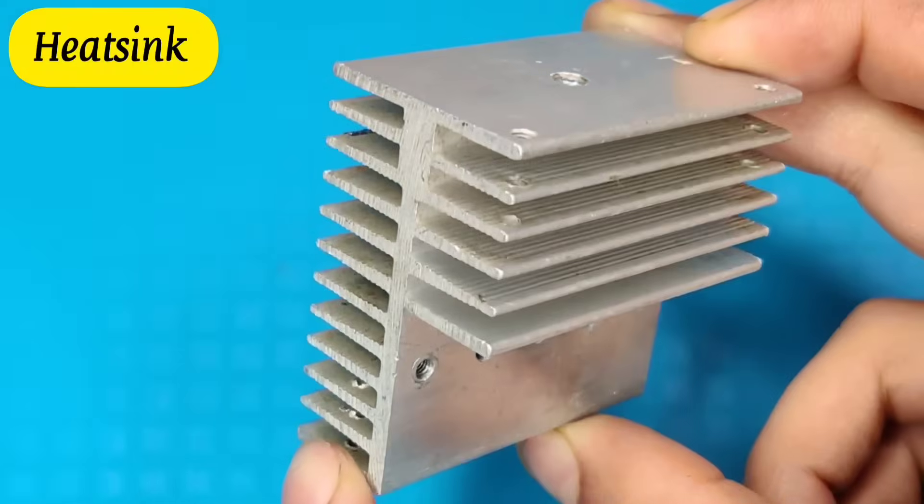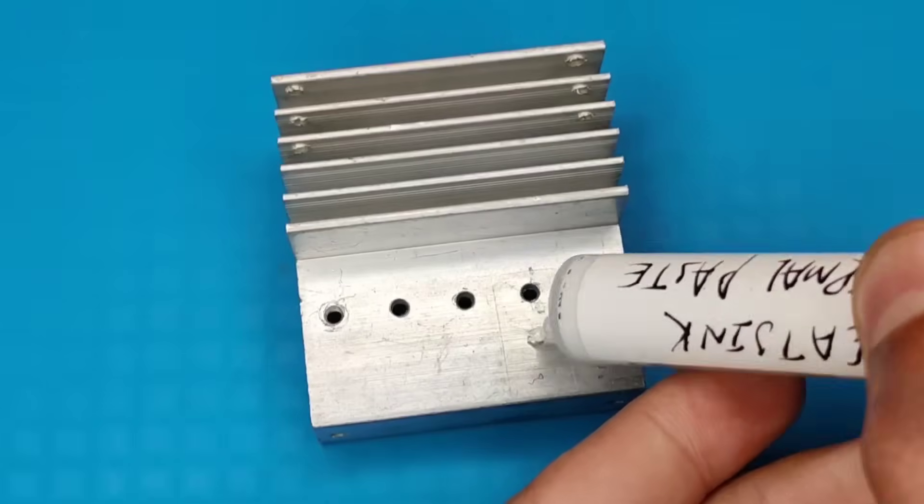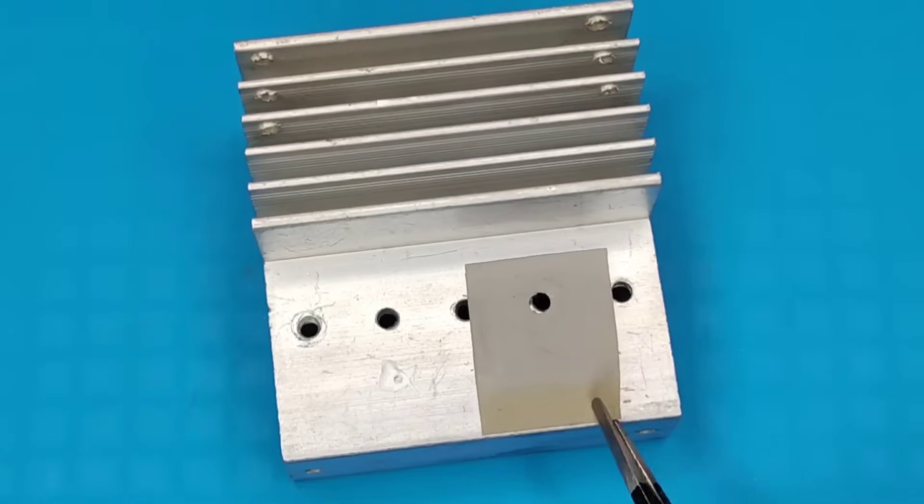First you need a good size of aluminum heatsink. Use thermal paste for better heat dissipation. Use silicon pads for insulation from the heatsink.